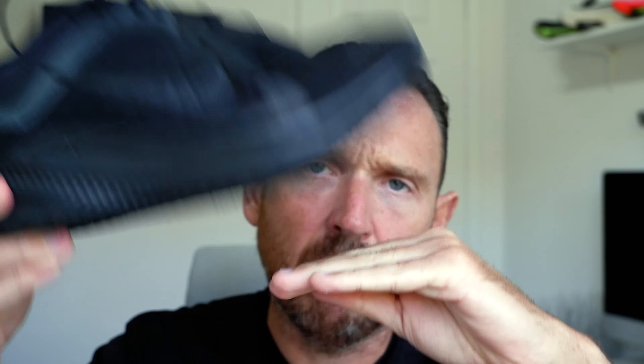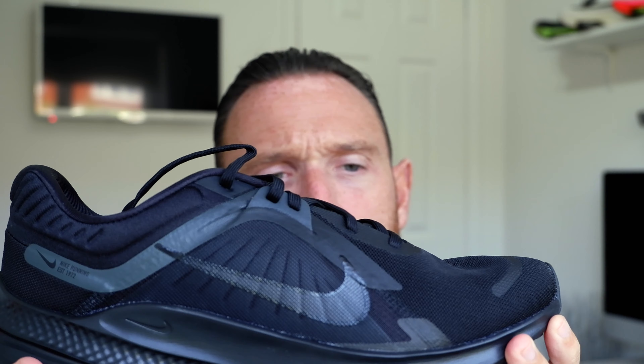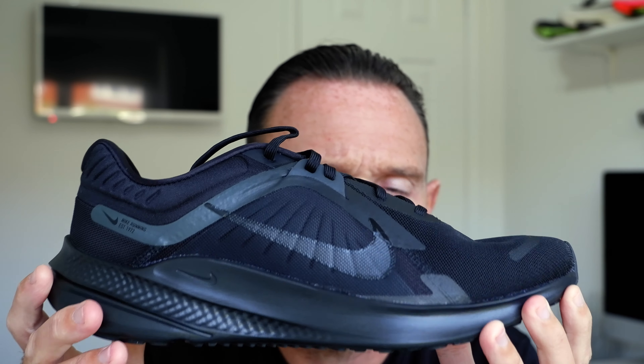The Quest 5 is a terrible ride. It's too firm. There's nothing under the forefoot - you just hit the ground. It's comfortable-ish around the heel, there's plenty of room in the toe box, and the lockdown's okay. But it's such a lumpy ride. It really is probably one of the worst out of these shoes.